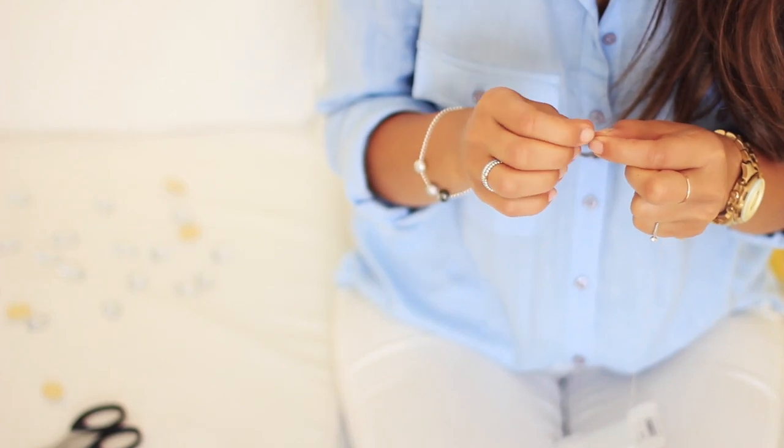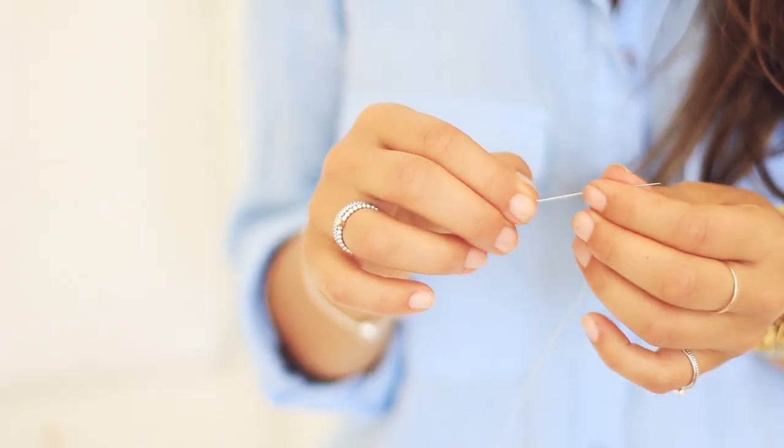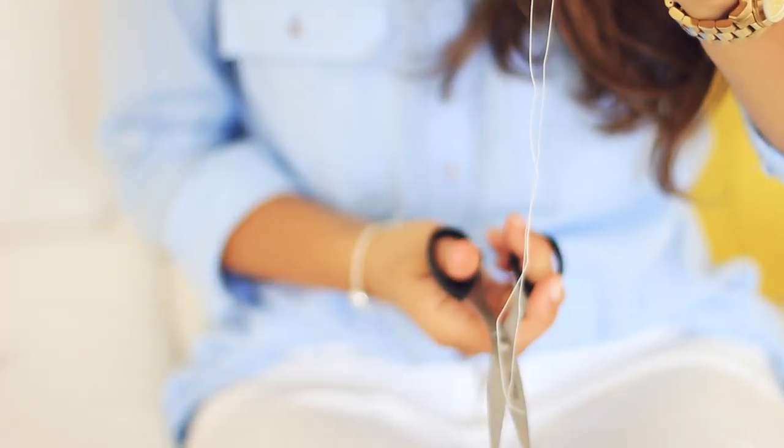Now I'm gonna grab a thread and put it through the needle — sometimes that's the hardest step of sewing. Once I've pulled it through the needle, I'm just gonna cut the thread and make a knot.